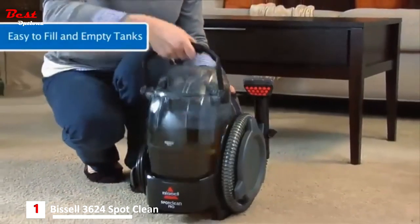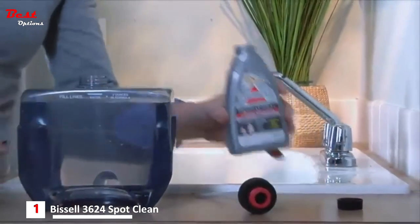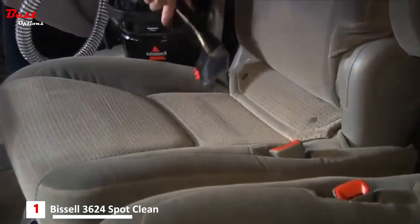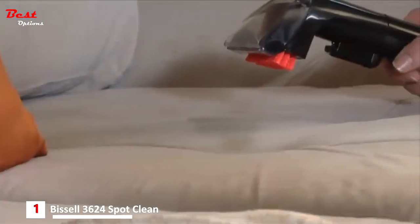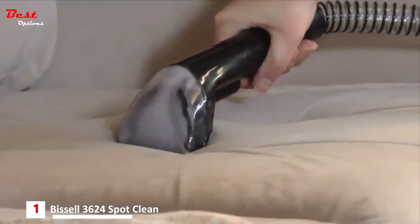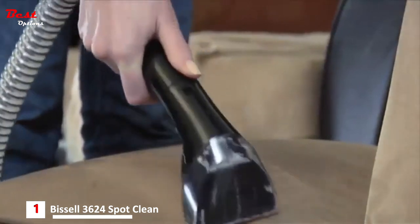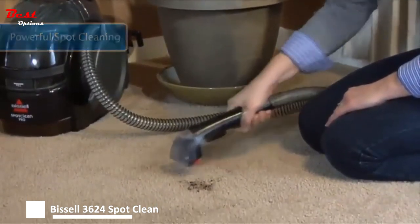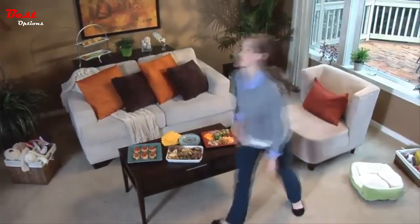The large capacity tanks can be removed together for fewer trips to the sink and are designed with flat bottoms so they can be easily filled and emptied. Freshen up seat cushions, car interiors, area rugs, and more with Bissell's 2X Professional Deep Cleaning Formula with built-in Scotchgard Protector. It works with the penetrating spray and superior suction power of the Spot Clean Pro to extract old stains and new spills from heavily used fabrics and rugs. The Spot Clean Pro is the most powerful portable spot cleaner offered by Bissell, and it comes with Bissell's best-in-class 2-year warranty — professional-style power in the palm of your hand.